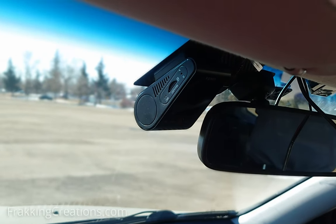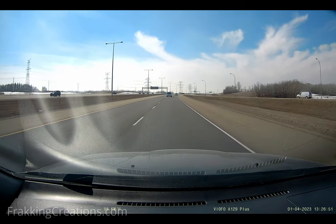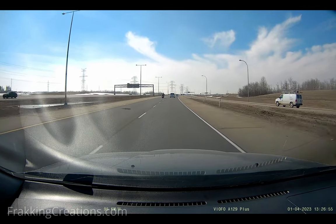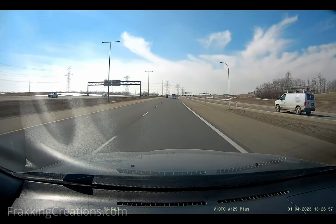A dash cam is a great gadget to add on to your vehicle to protect you by recording video evidence in case of accidents, traffic tickets, insurance fraud, vandalism, and more.